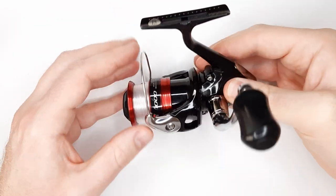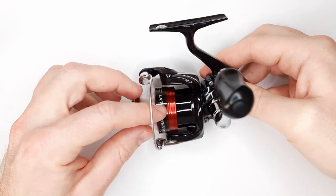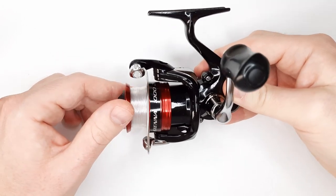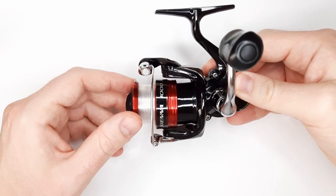It does have a smooth drag system. This is the 1,000 series and it has a 7 pound drag system — very smooth with loud chimes to it.